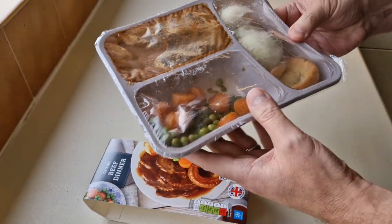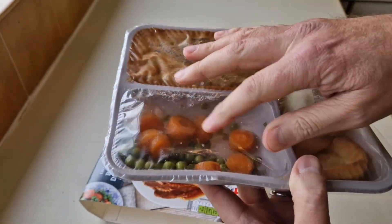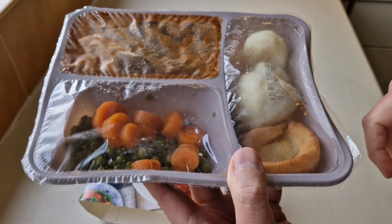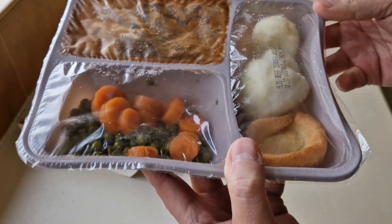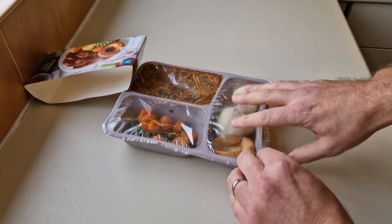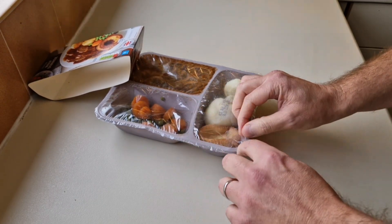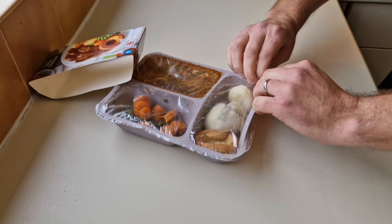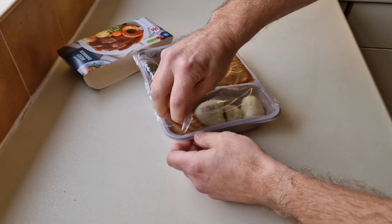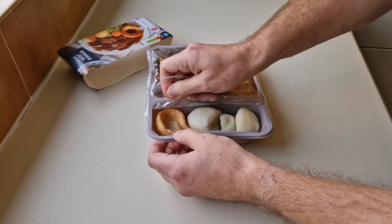Right, there it is. I'm always a bit dubious when the packaging starts inflating like that - it tells me it's been sitting in there a long time. We'll have a sniff test. You've got to peel back this compartment to remove things, so let's do the seal peel test... oh, it's failed! Yeah, look at that - it's failed the seal peel test.